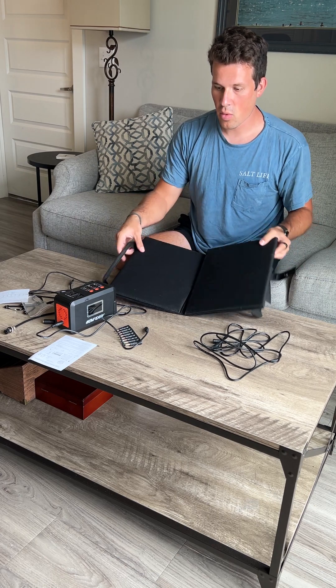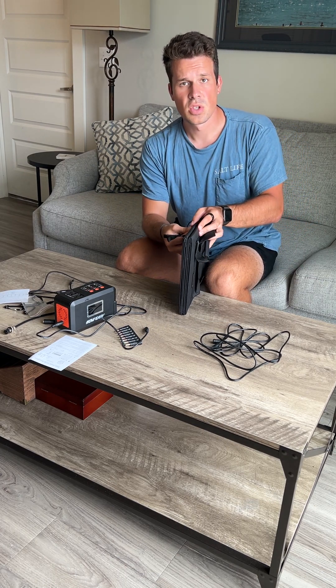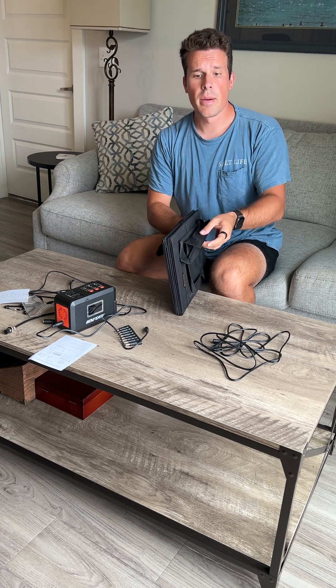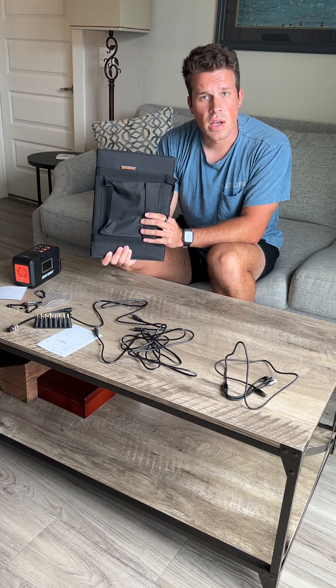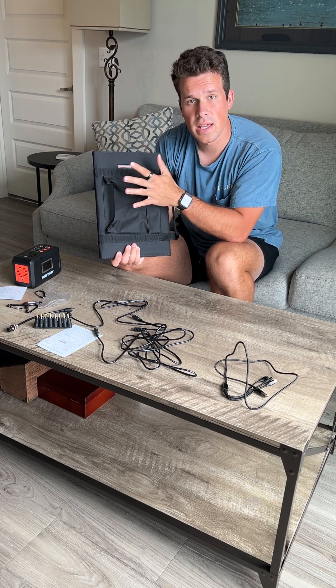Overall, super sturdy, super portable. I definitely recommend it if you're looking to have something at your house to charge your phones or laptops if the power goes out. It can handle a lot bigger stuff than a normal smaller solar panel. I keep this in the house too — if I have issues with the power going out for a couple of days, especially during hurricanes, this has been absolutely fantastic.